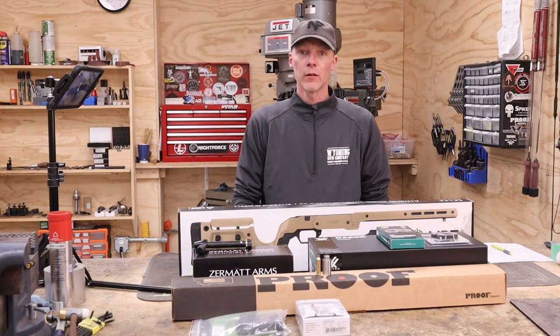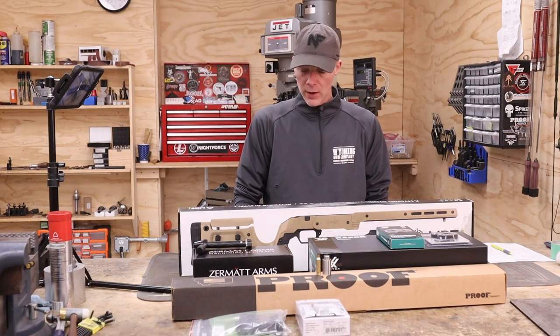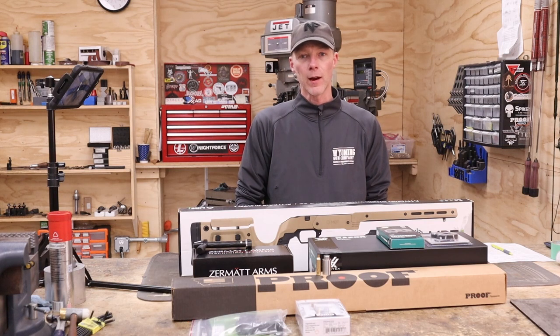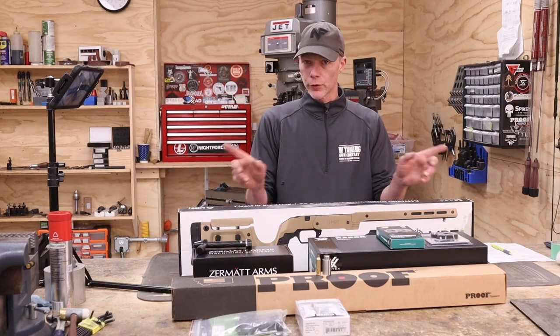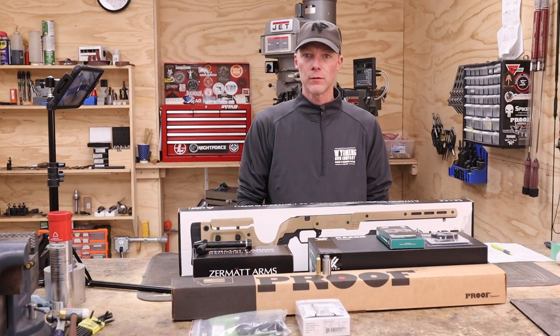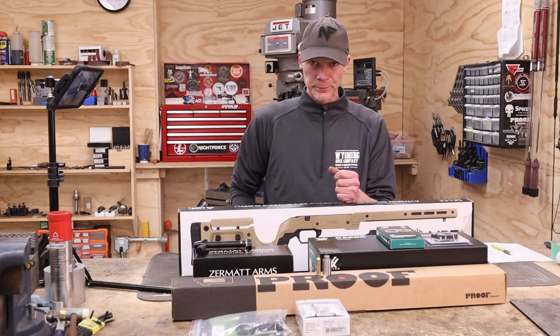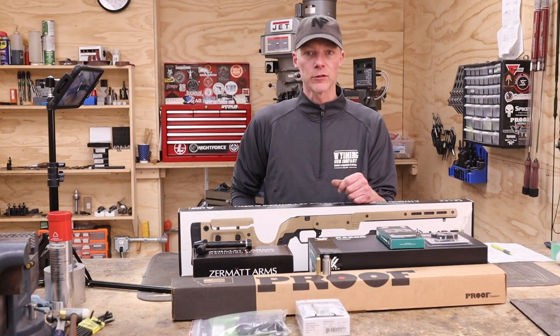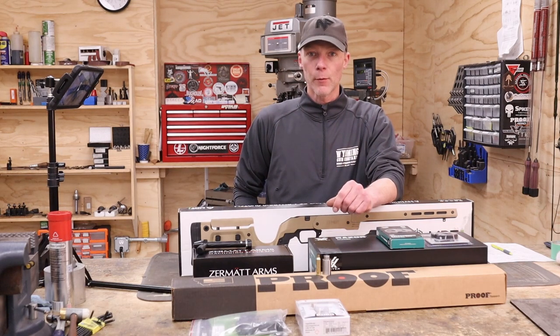I thought I'd go through the components we've got here and the process of how I would assemble something like this. I'm not going to show the machining of the barrel — I've got quite a few of those videos already. We're going to indicate the barrel in within a tenth of a thousandth of an inch, cut the breech end, fit it to the receiver, thread it, and then chamber it. In this case, he's going with a 6.5 Creedmoor — excellent cartridge for entry level, really even professional level. Easy to get components; you can buy box ammo right off the shelf.